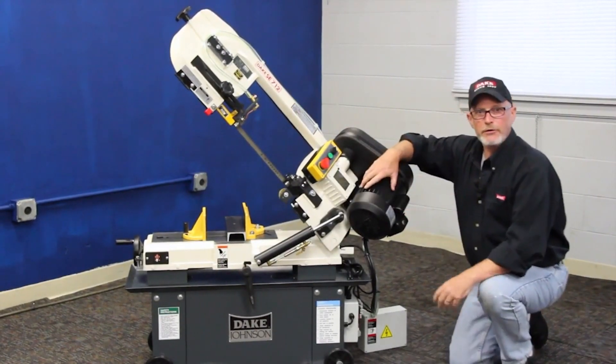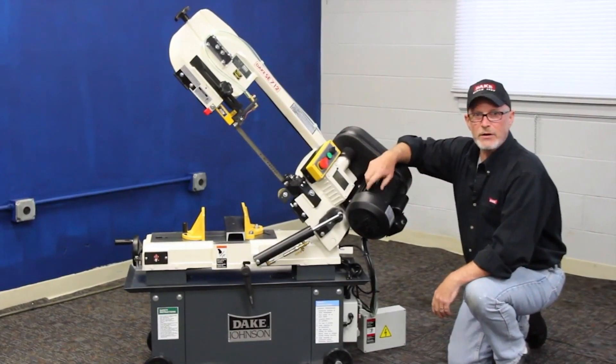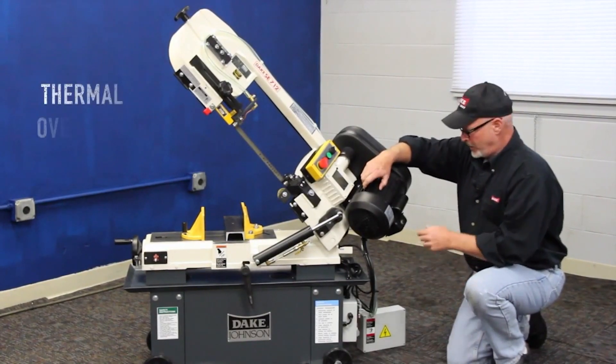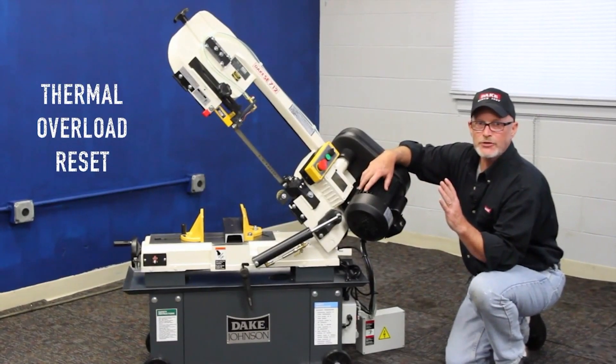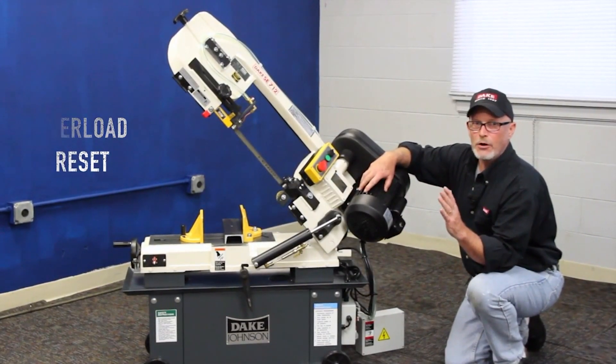You'll notice on this motor here, this is a great big motor with cast heat fins on it. It's got a thermal overload reset, and we put these electronics on it to make it handy for you all to use.